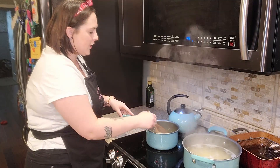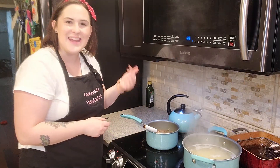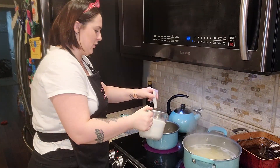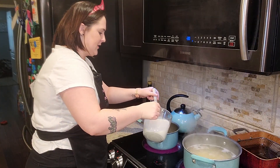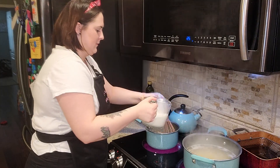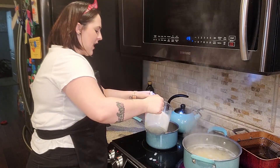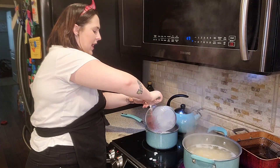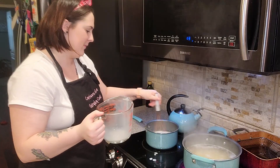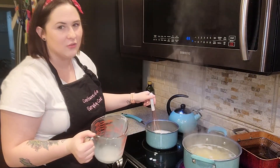The mixture is starting to brown a little bit and has a slight nutty smell to it, so we know it's good to go. We're going to add two and a half cups of milk, just slowly stirring it in a little bit at a time. Sometimes I'll add two cups of regular milk and then half a cup of heavy cream — however, I just don't have any on hand right now.